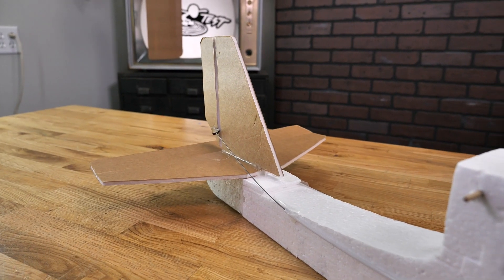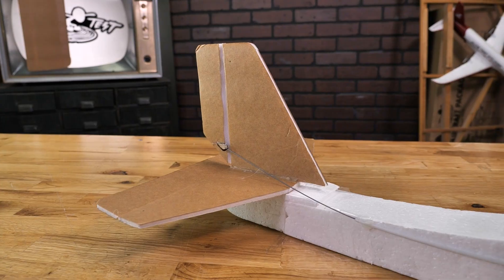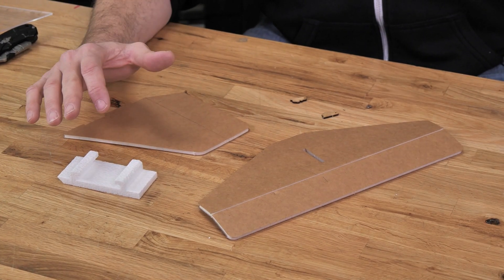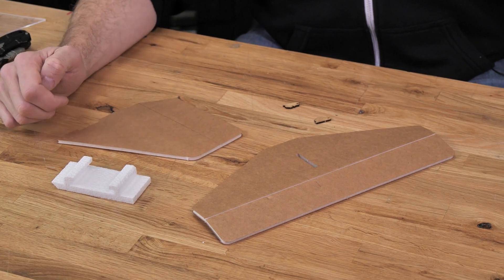Today we're going to be showing you how to build the tail sections of our FT Tenant and our FT Tenant Lite. This tail section is going to be our conventional tail, which means you're going to have a horizontal elevator and a vertical fin. The materials we're going to need are our elevator, our fin, our tail mount, and also two control horns.